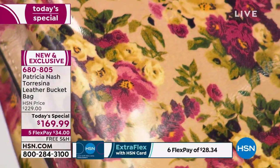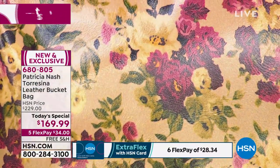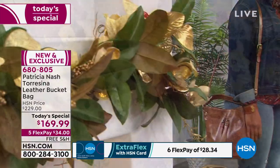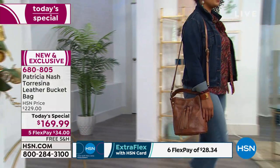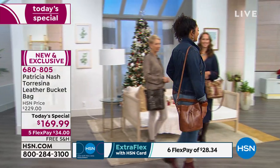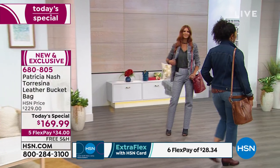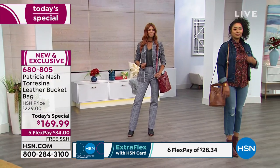It's just absolutely beautiful. And the colors — each one, whatever you're going to wear, if you wore a little bit of merlot, a little bit of yellow or olive or black, anything's going to pop off of this. This is going to be the handbag that's going to make your outfit. It's going to make you feel happy. It's going to make you feel romantic.